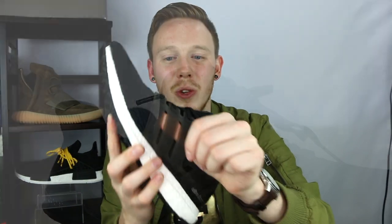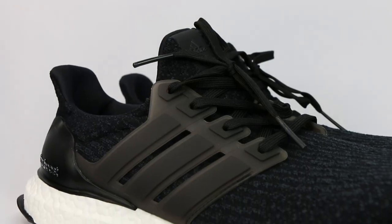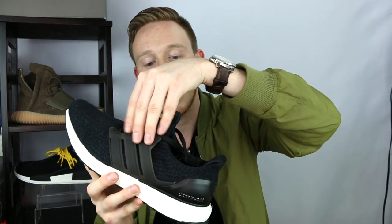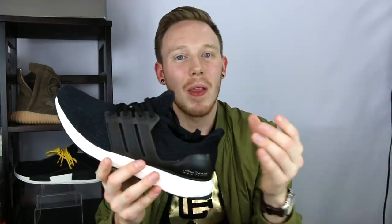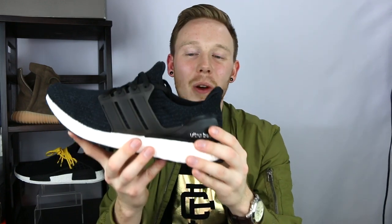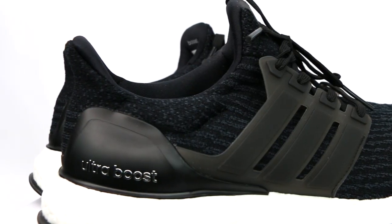Moving back on the shoe, the other noticeable difference between the 3.0 and previous models is that the cage is slightly transparent, so you can sort of see through it. It kind of looks like a dark smoke gray, but if you hit it with just the right light it almost has a yellowish brownish tint to it. The actual shape of the cage is exactly the same as before. Just like the 2.0, the entire upper is made up of primeknit. On the 3.0s, the linear pattern extends from the toe box up to the tongue and then towards the midfoot. On the heel, tongue, and the tip of the toe area, these lines turn into more of a dot pattern.